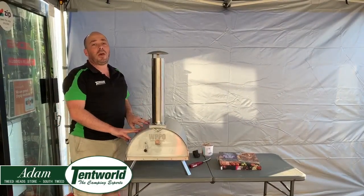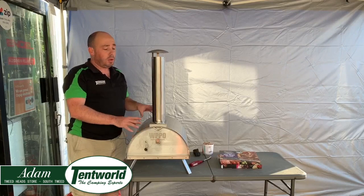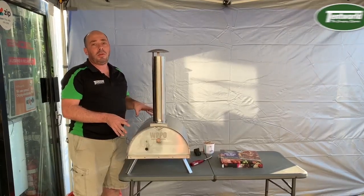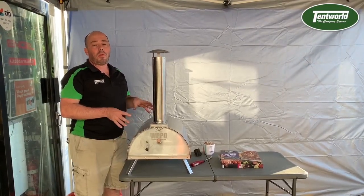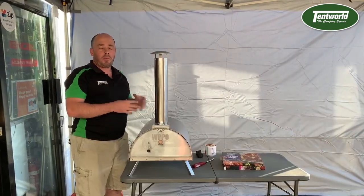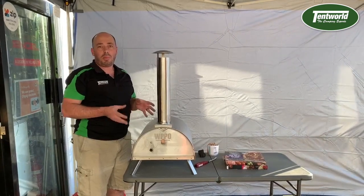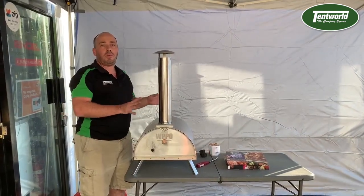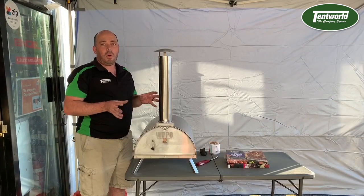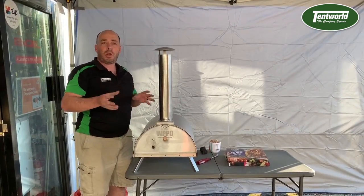Hi, I'm Adam from Temp World at Tweed Heads. This afternoon we want to talk to you about one of our products we've been waiting quite a while for - this is the wood pellet pizza oven. These things are an amazing little portable pizza oven that will pack down nice and compact for storage, but will give you that beautiful wood-fired oven feel wherever you are - at the park, at home, at the beach, at the campsite.